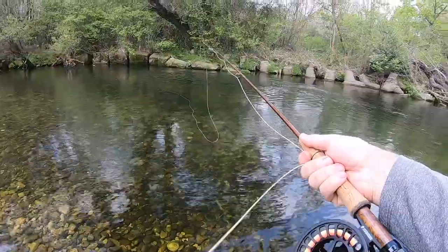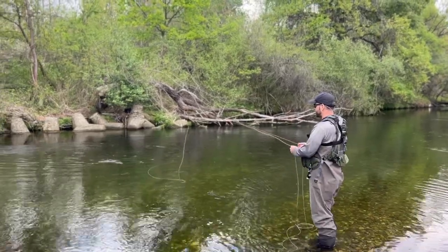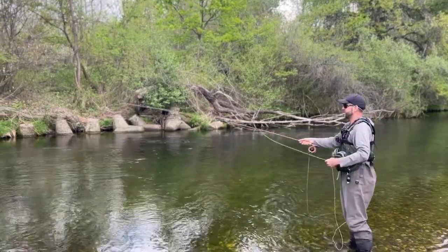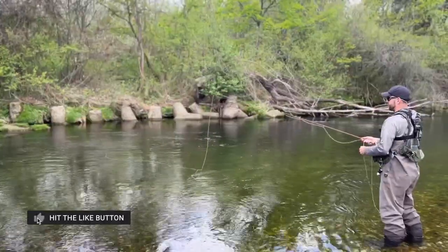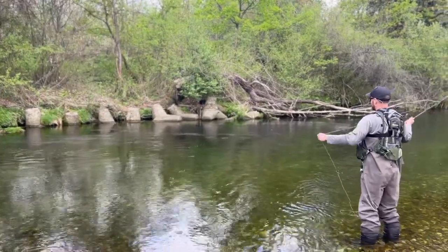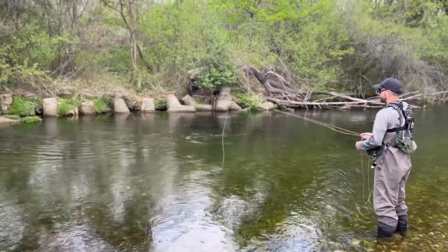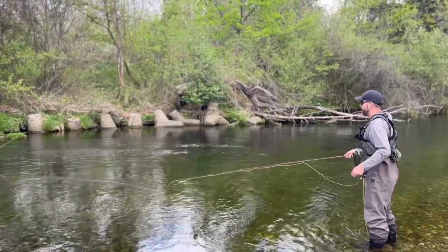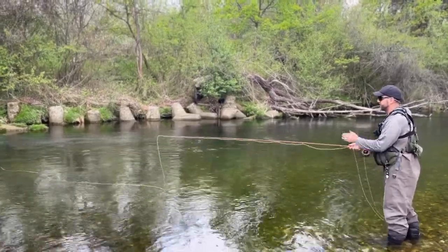Another thing I want to talk about is casting accuracy. On this river most of the fish are hugging the bank, so I've had to cast extremely close to the bank every time. The rod has excellent accuracy even up to 50 feet — I can basically pinpoint the bank, get right along it where those rocks are, and it's in the perfect position. It allows me to punch the line out with one quick backstroke and land it maybe six inches from the bank, which is exactly where I want to be. Definitely has the accuracy you'd want.